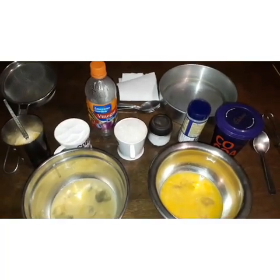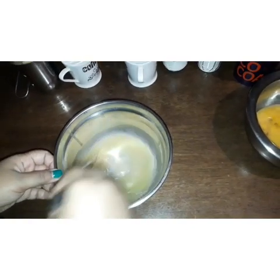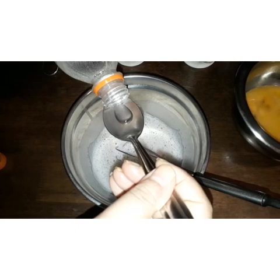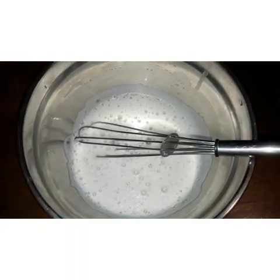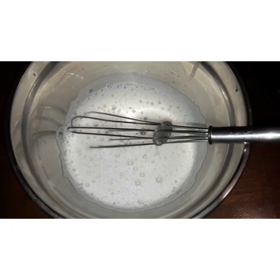Now let's get started. I am whisking the egg white separately for some time. Then I am adding half a teaspoon of vinegar into it — it will help the egg white become frothy. I am whisking it for some more time till it looks like this. You can see the foam or the froth on top of it.